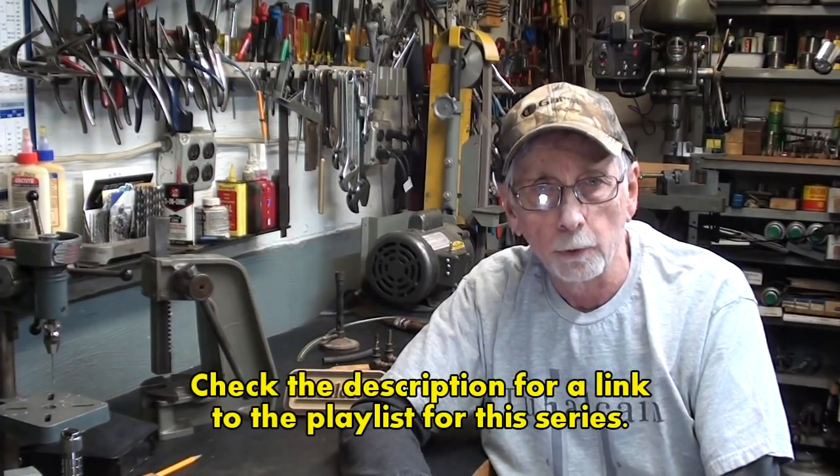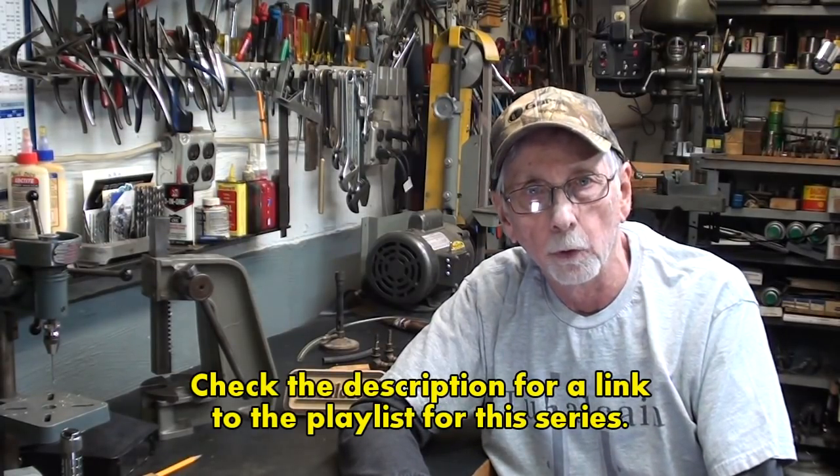Hello once again, this is Mr. Pete, your internet shop teacher. Welcome back to the channel. This is episode number 32 of my What Makes It Work series. I haven't made one in quite a while. I'll put a link in the description to the playlist for this series — there are 31 others, some of which were quite popular. So let's get started on this one.